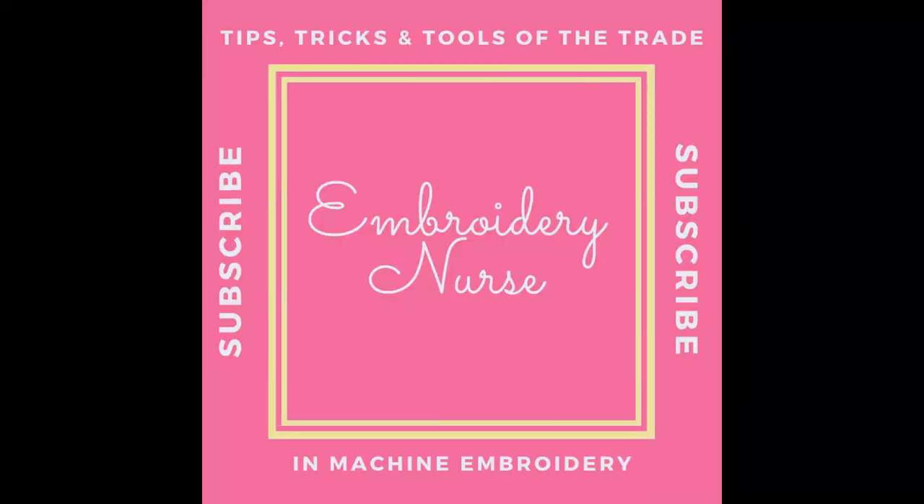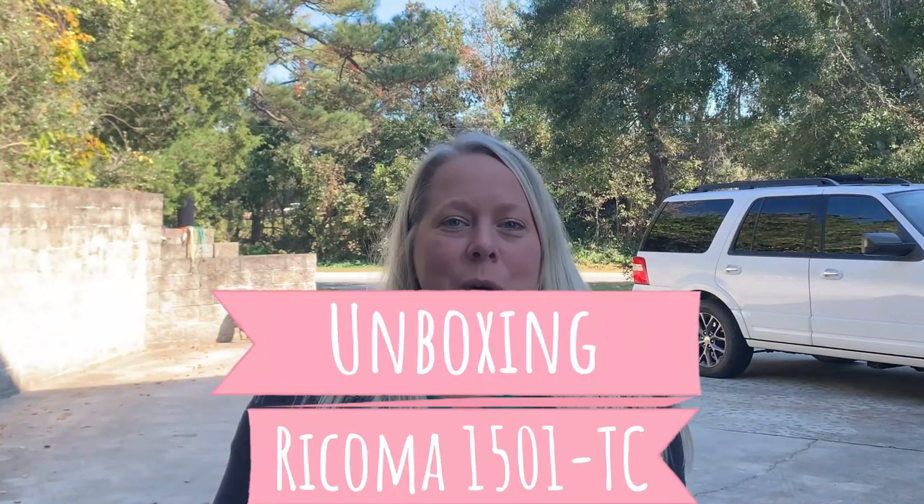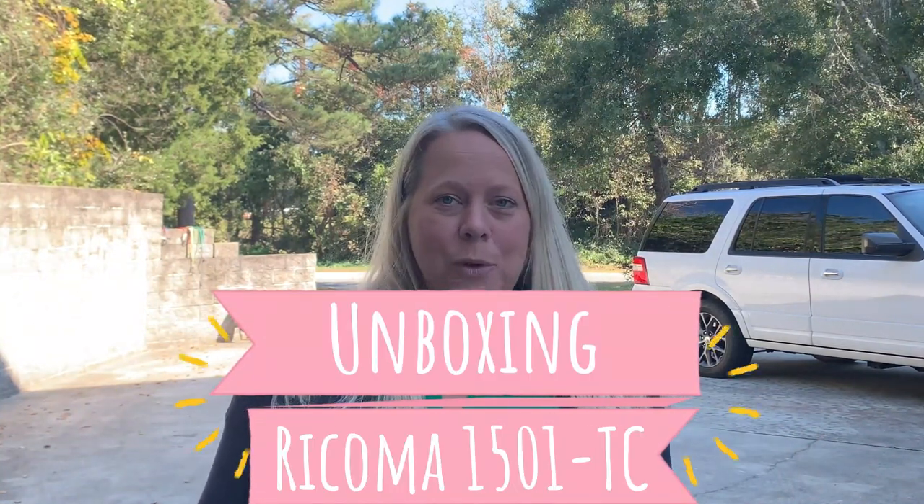Hey guys, it's Kelly with Embroidery Nurse. So today's the day. I am having a 15-needle Ricoma embroidery machine delivered to my house. I'm so excited. I'm going to show you everything — getting here on the trailer, getting it off, getting it unboxed, setting it up, everything. This is the video for that, so I can't wait to show you. Stay tuned.